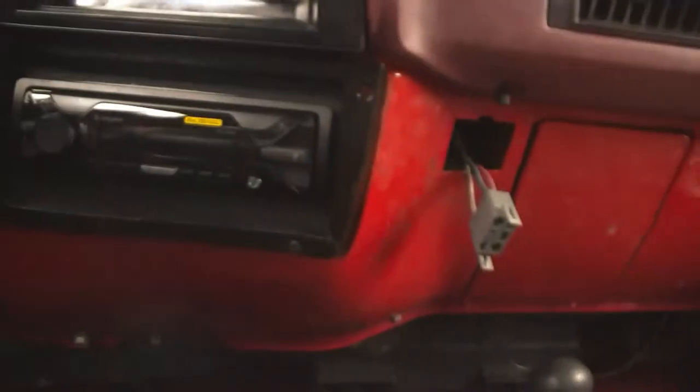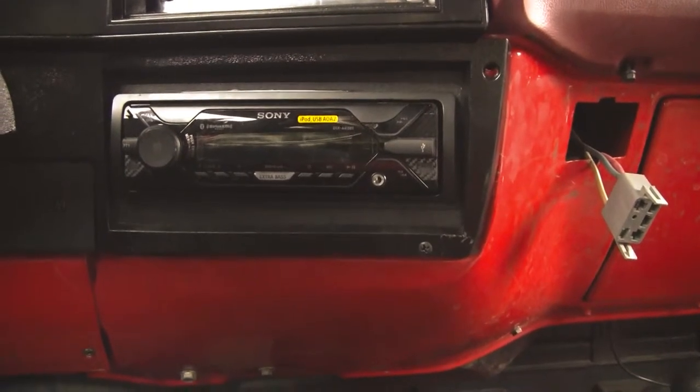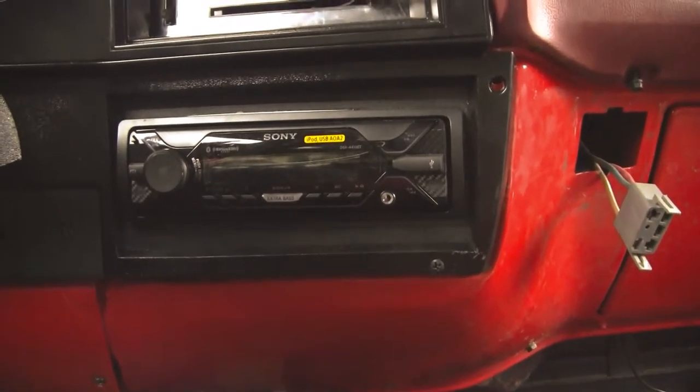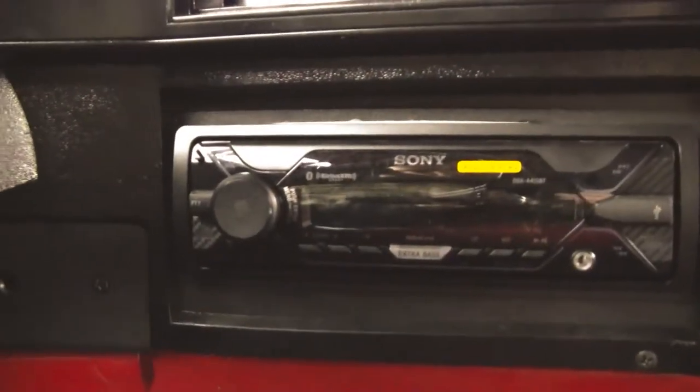It has a remote right here — I never used it. But besides that, it's good. If that noise doesn't bother you, I would say buy it. Other than that, it's a run-of-the-mill head unit for $80. Alright, thank you guys.